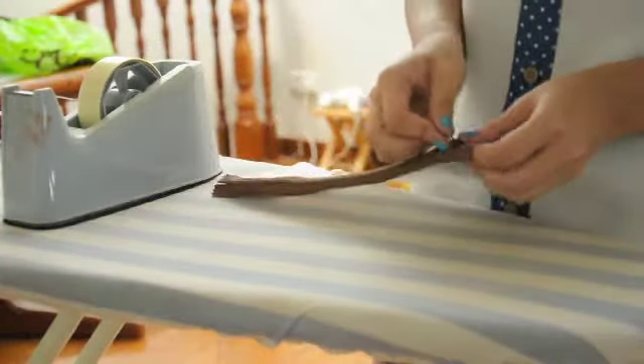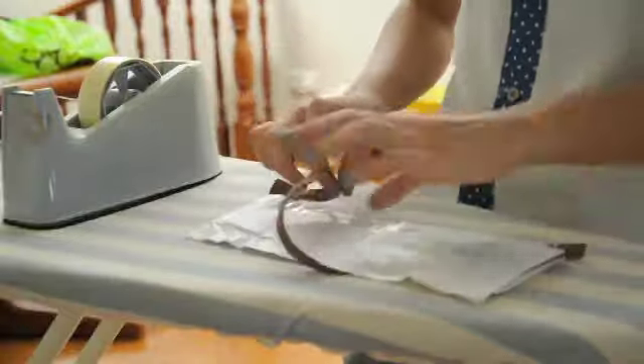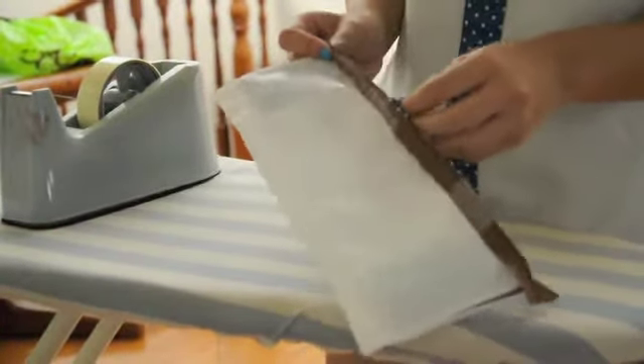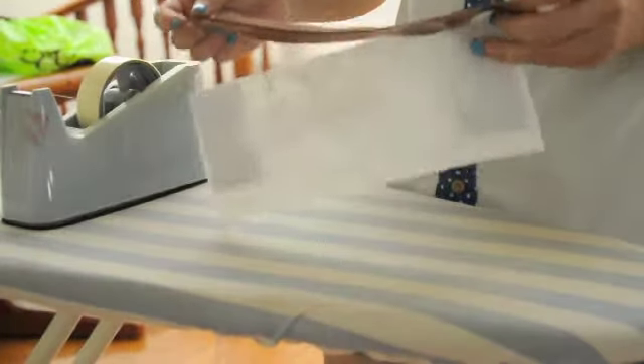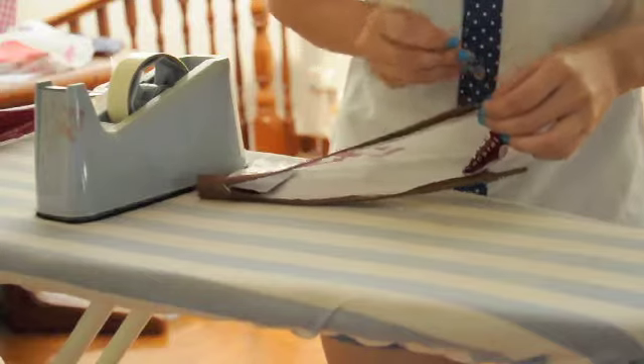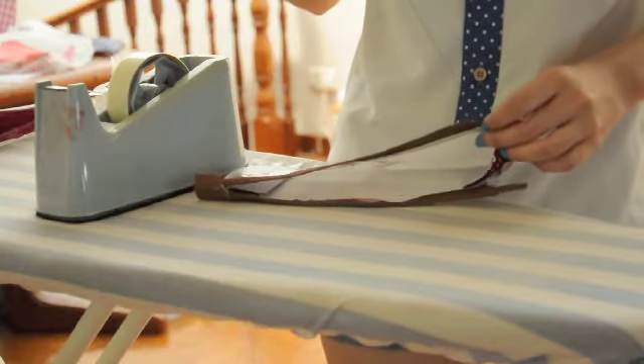You should try to unzip and zip the pencil case several times to make sure the zip works before proceeding to the next step. If you find that the pencil case is too long for the zipper, you can trim away the left and right side of the pencil case, then tape them together for the time being.